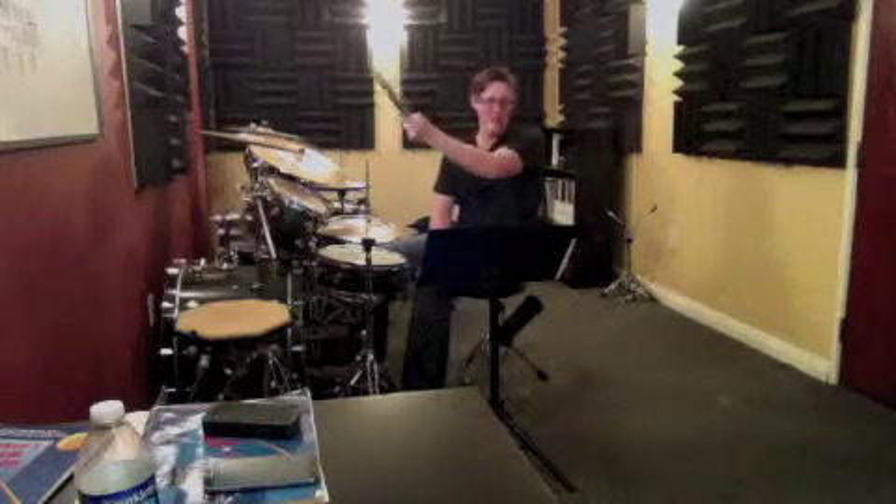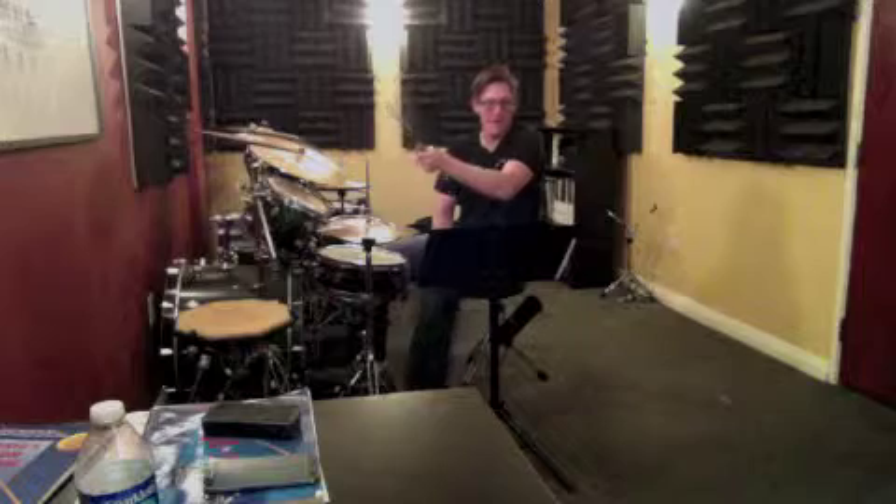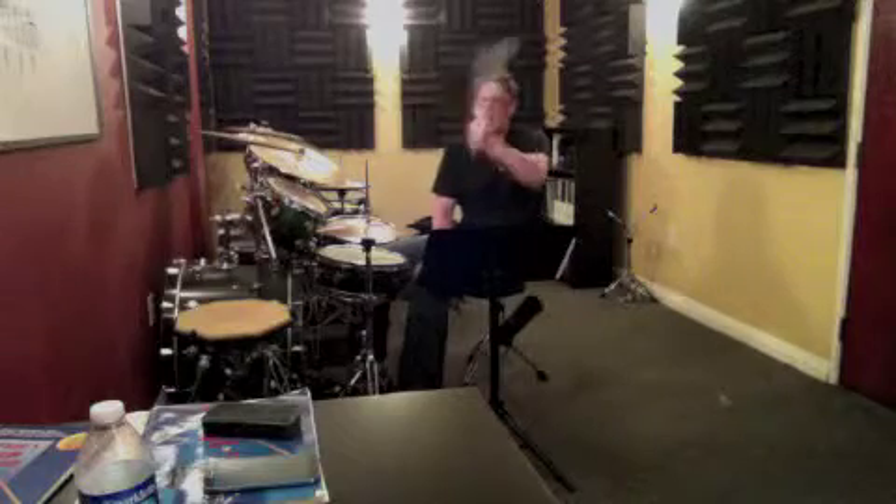All right, good work today. This is all new so it's good that we got that far. We just need to keep practicing it. You can do it, it's just about being able to do it more consistently, and that just comes from practicing.